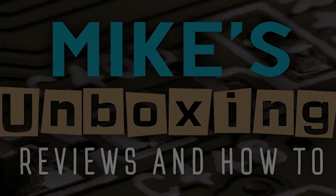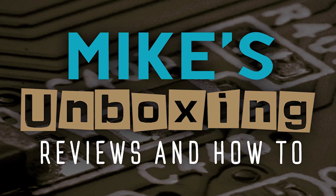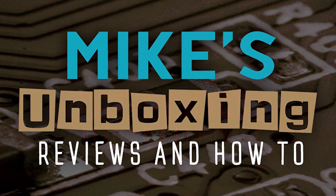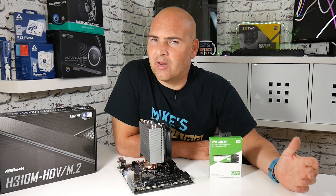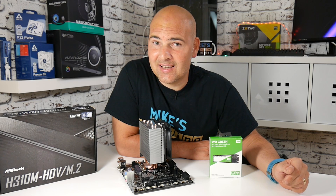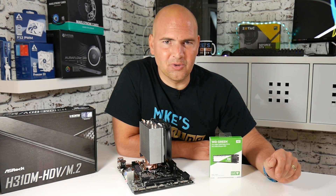If you're not too sure what an M.2 is, or even what a hard drive or an SSD is, then you're in the right place because I'm going to show you exactly what they are, how they're installed, and how to do it.